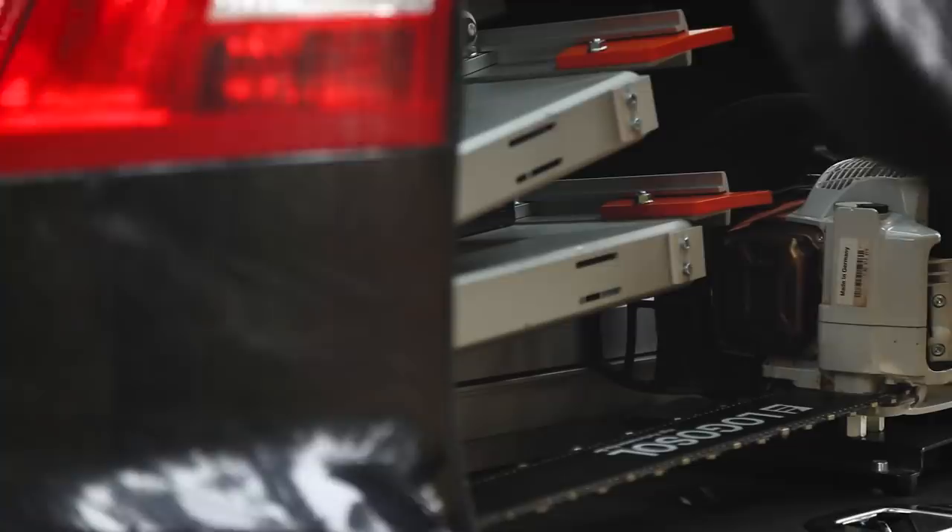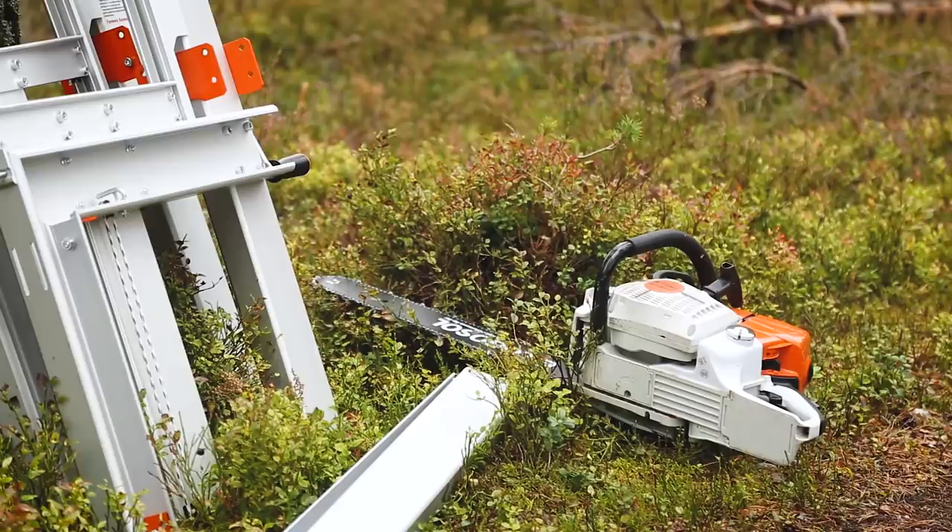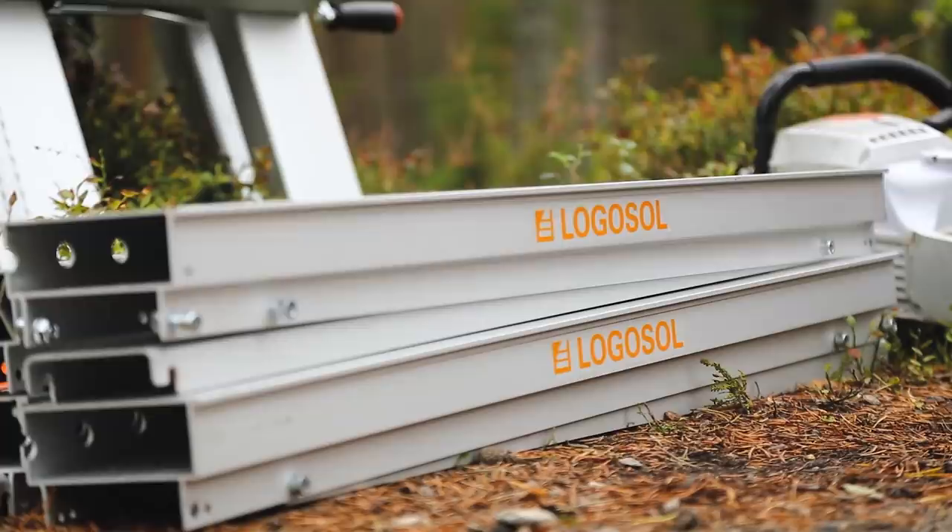The Logosol F2 is an ultra-portable chainsaw mill which easily cuts up large logs. The frame is built of one-meter sections that fit in the boot of a standard car. In a couple of minutes you've assembled and set up the sawmill at home in your backyard or out in the woods.